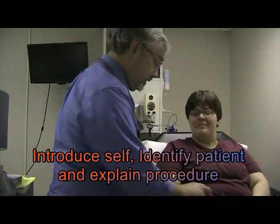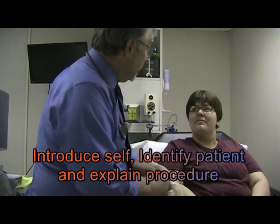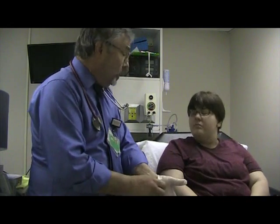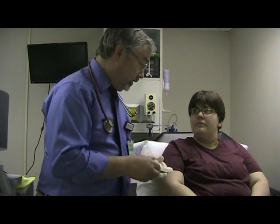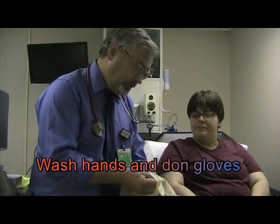Hello Valerie, may I check your ID? My name is Dave, I'm from Restbury Care, and I'm here to teach you about a breathing therapy. This therapy is going to help you vibrate your lungs and move secretions out of your lungs. Let me get some gloves on.